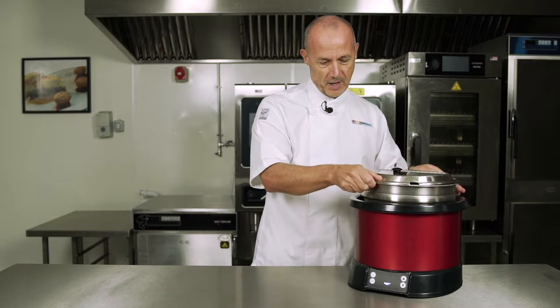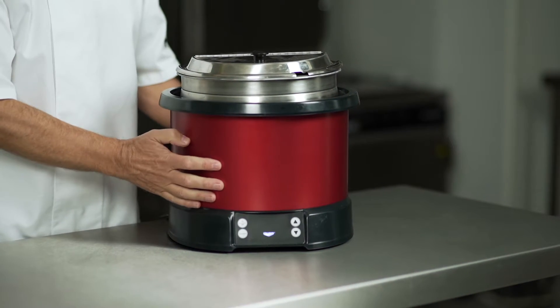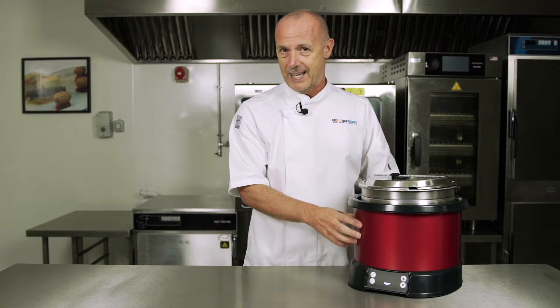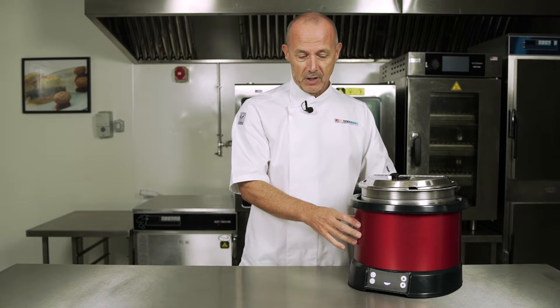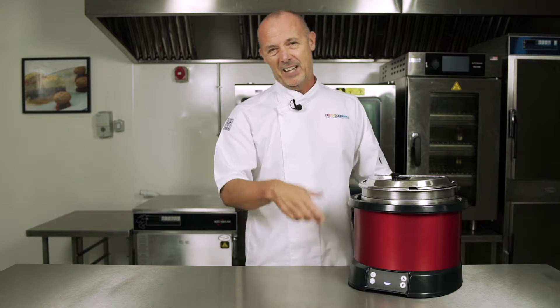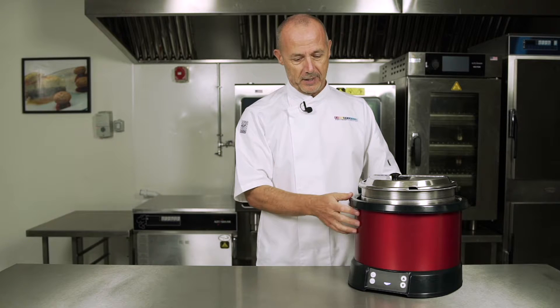We put the pot inside — this is insulated as well so it doesn't get any heat, so it's safe for the operator. More importantly, it doesn't take any water whatsoever, so there's no risk of any burns, any slips, any scale build-up problems — no water at all, completely safe for the operator.